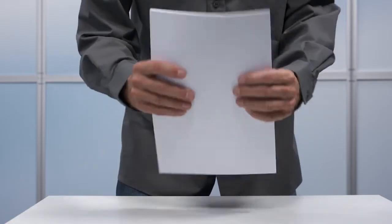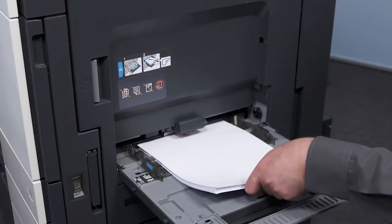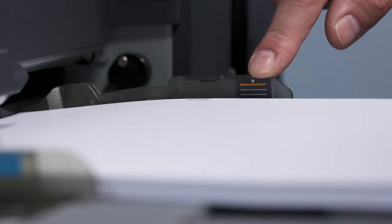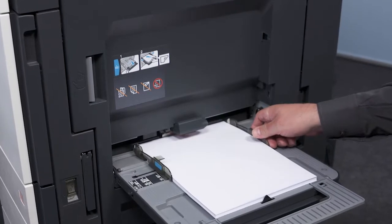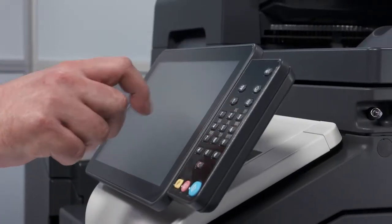Align the paper neatly and position it on the bypass tray. Do not exceed the paper fill level mark. Push the paper guides together. Alter the paper settings for the bypass tray.